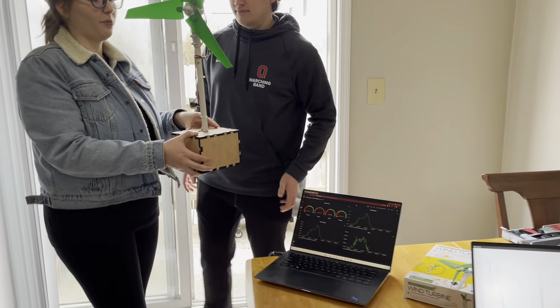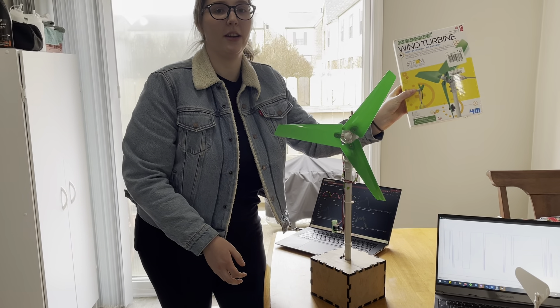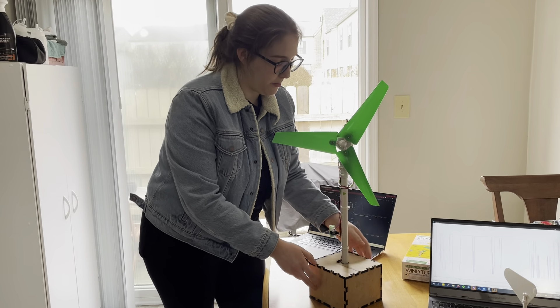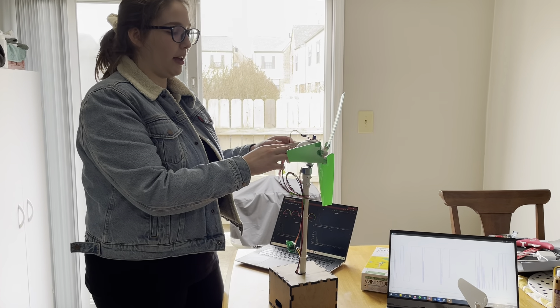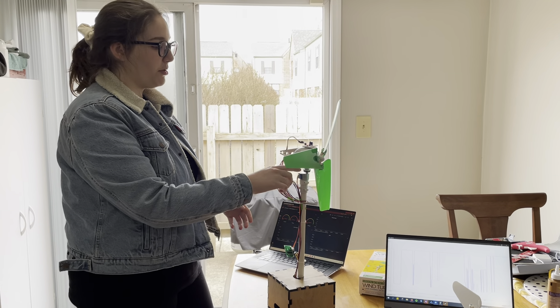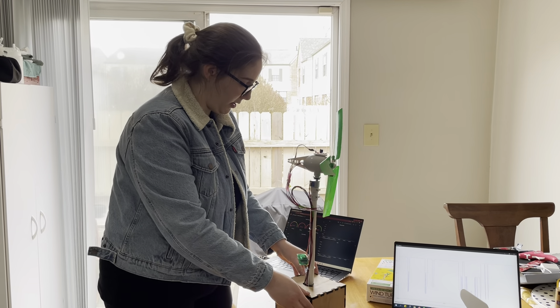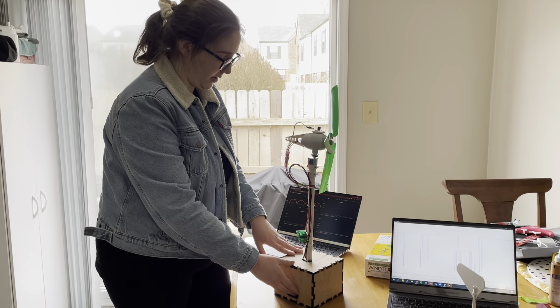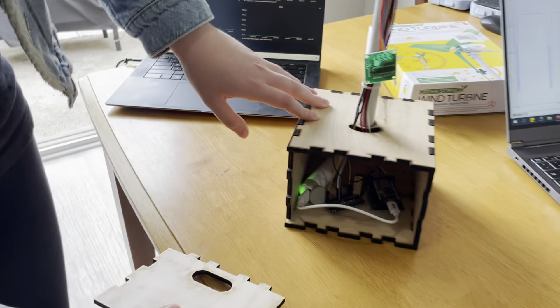For this project we actually modified an existing wind turbine kit — this one right here. We modified it with a couple of different sensors. We replaced the original LED that the generator was powering with our own circuitry, and we also introduced a stepper motor to help rotate the turbine when it's not facing the correct direction of the wind. We also created this laser-cut housing for the turbine, which houses all of our wiring inside.